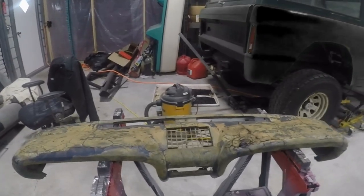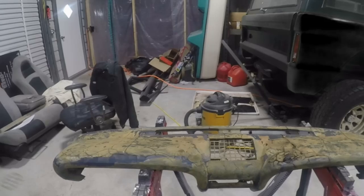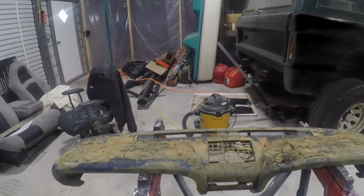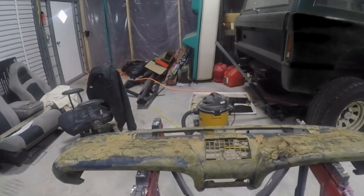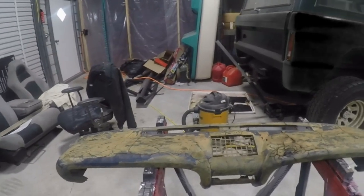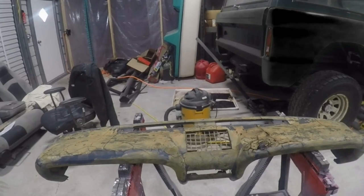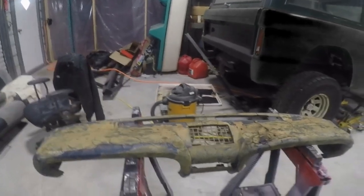You can get a reproduction dash for about five hundred dollars depending on which brand you get — it could be more or less. Or you can get a dash cap for about a hundred and seventy to a hundred and eighty dollars. I think what I'm going to try and do is repair or recondition this one, so we'll see how that goes.